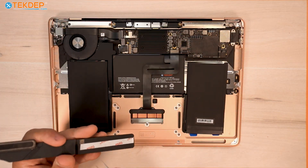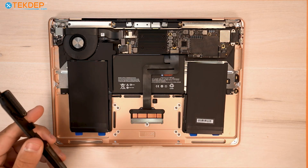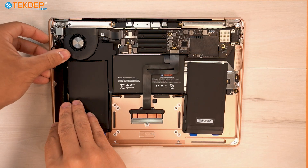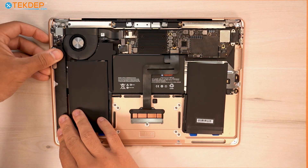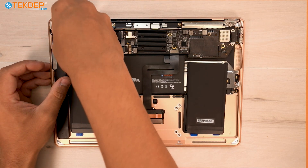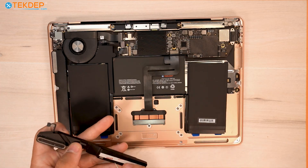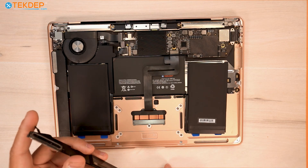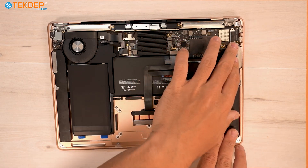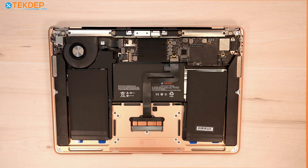We've got our speakers, which we put new adhesive on. We're going to go ahead and set them back into place after removing the protective strip on the adhesive, and once they're set in, we're going to plug them in. We'll repeat the same process on the right-hand side as well. And that's our speakers reinstalled.